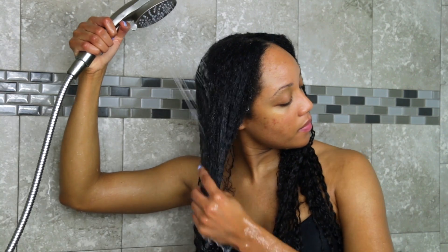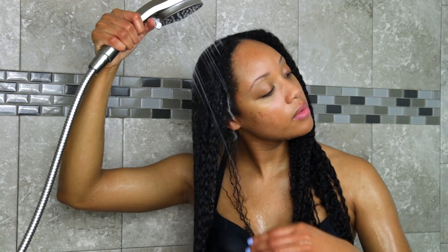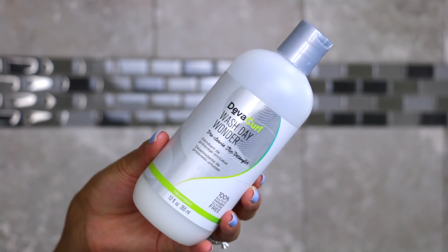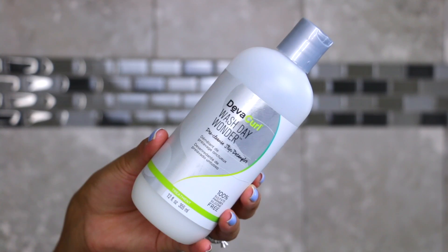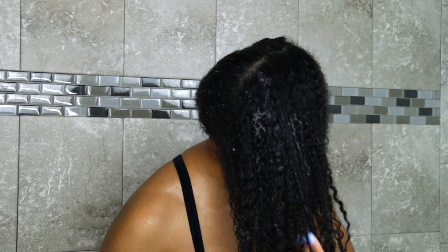Once I'm in the shower, I'm going to detangle and cleanse my hair. This is a two-week-old protective style that I wore as a braid out for the last week, so I'm going to wet my hair down and then grab my DivaCurl Wash Day Wonder, which is my favorite detangler lately. It cuts down on your detangling time and also cuts down on breakage.